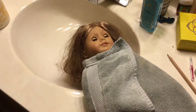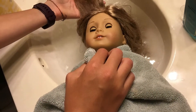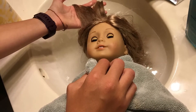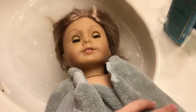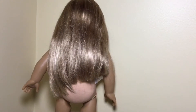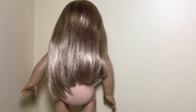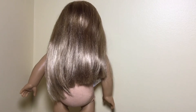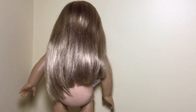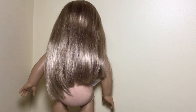So here I have her all set up and we're going to get started. As for this doll's hair, it was in pretty bad condition before, so I washed it and put some conditioner in it, and it's looking better.